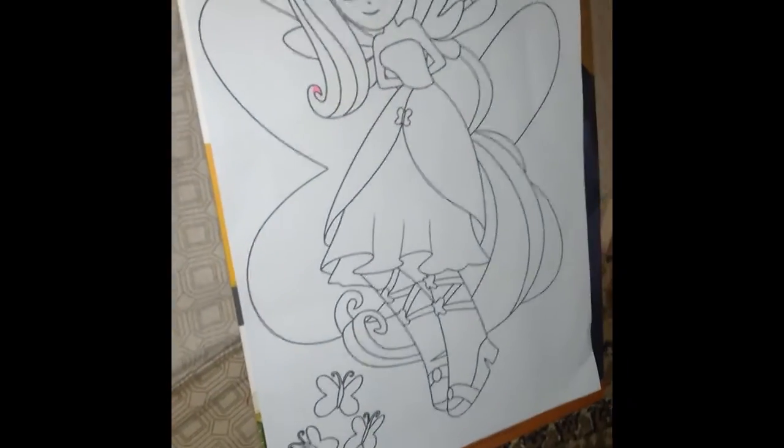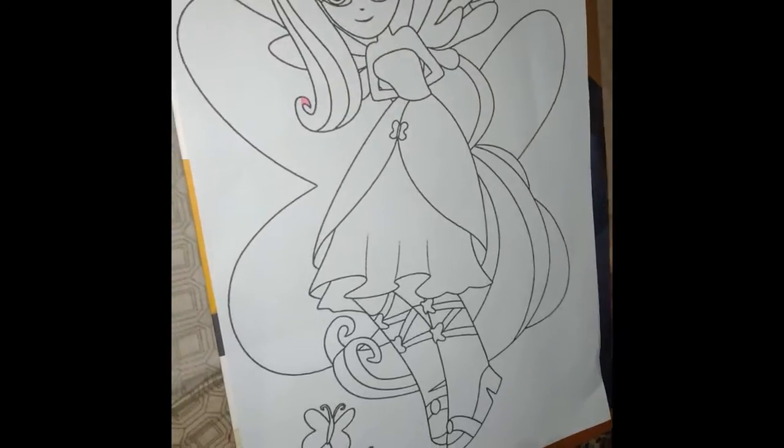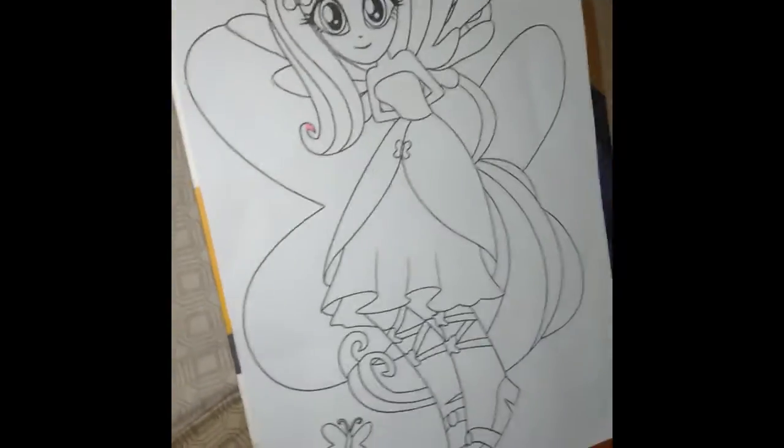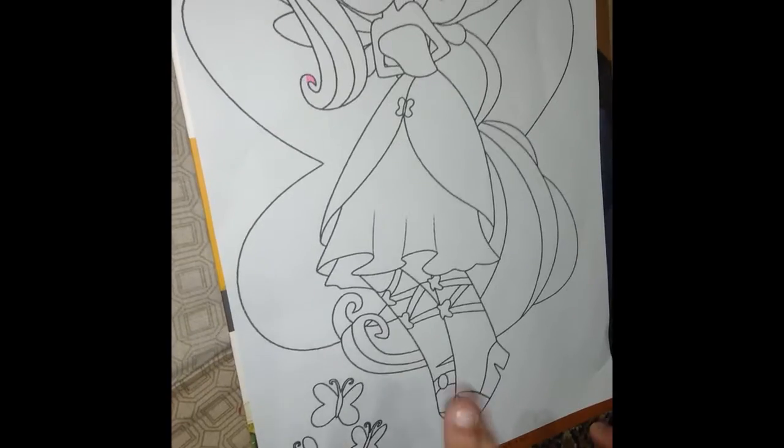Hello guys, today I'm going to show you how to color Fluttershy. Before we start — let's get started.